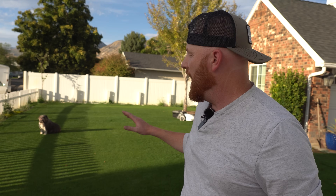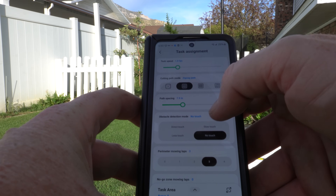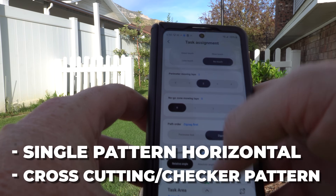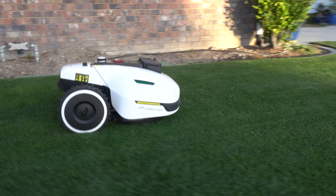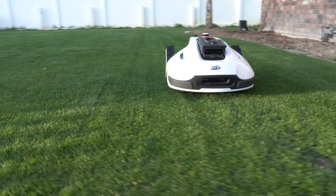One of my favorite things about Momotion is they've really taken feedback from users and the software shows that. They've opened it up so you can choose the mow direction you want — single pattern horizontal, cross-cutting, or what I call a checker pattern. You can also change the angle of the mow and control the angle for the next mow, which is very important because it takes a lot of the rutting out of the lawn by not repeating the same exact pattern.